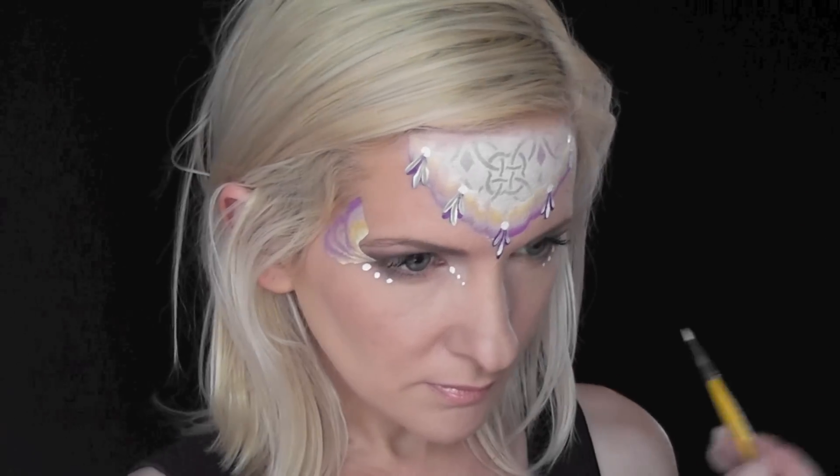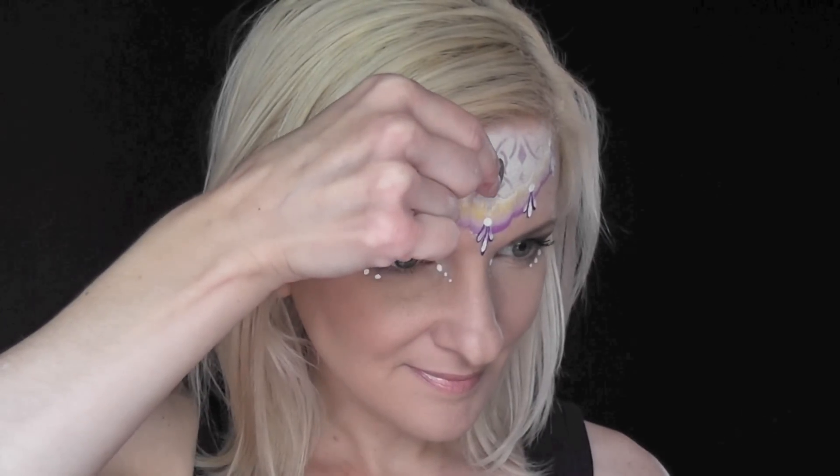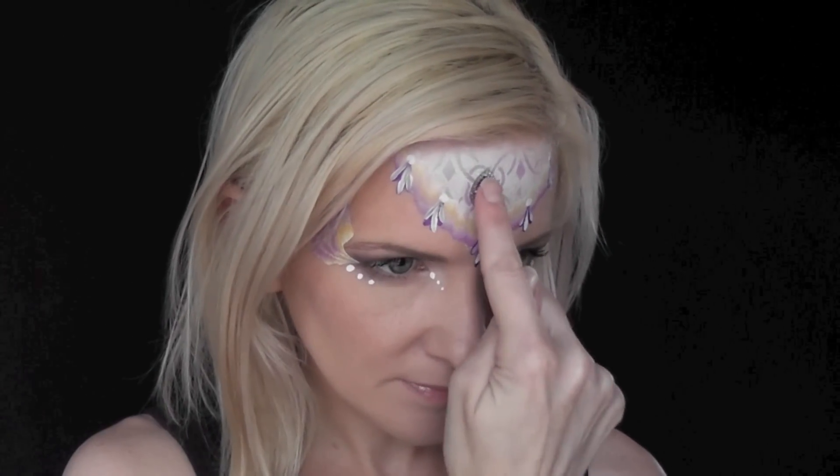And next, I've applied some SkinSafe adhesive to a really pretty purple jewel that looks a little bit like Sophia's amulet, and I'm going to place it right in the center of the design.